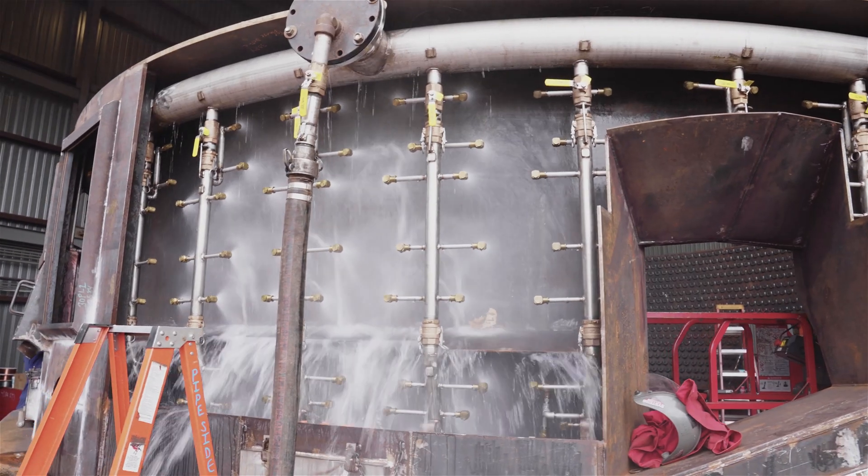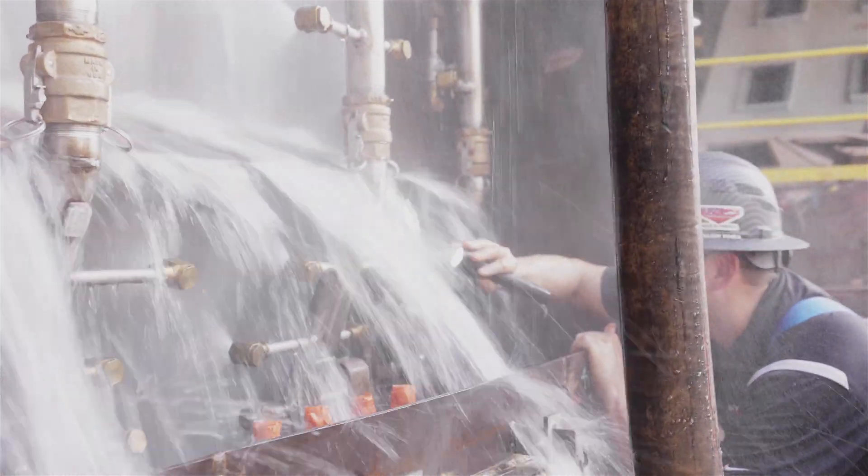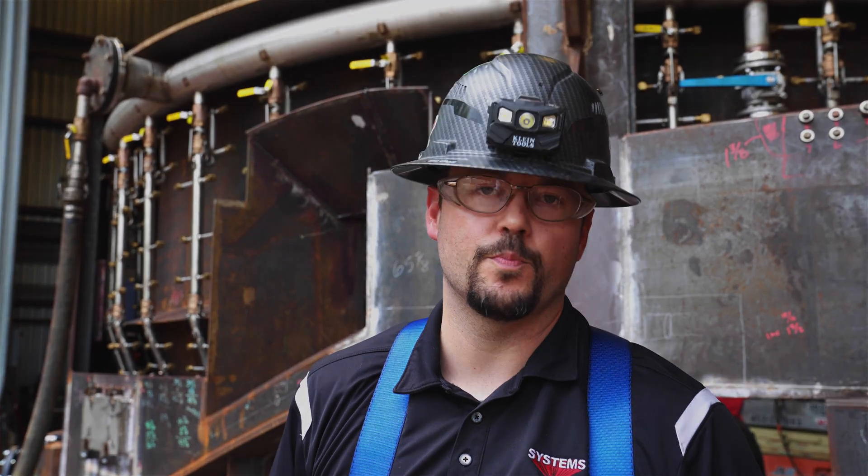Next we get into the spray test. We're looking for full coverage as designed, and once there's full water on the equipment, we're looking for the cascading water to make sure we don't carry any pools. We're looking to make sure we're spraying under deflector plates and try to mitigate any rivers or pools of water.